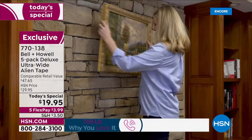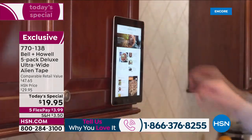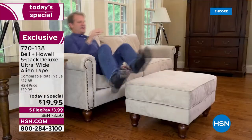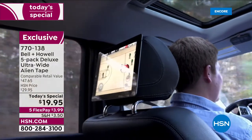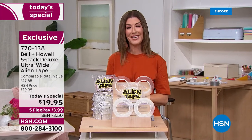You can hang decorations indoors and outdoors. It's washable, reusable, and removable. It has amazing nano grip technology, so you don't have to be a jack of all trades or have a handyman certification. All you need is Alien Tape, and tonight's special is just $19.95.